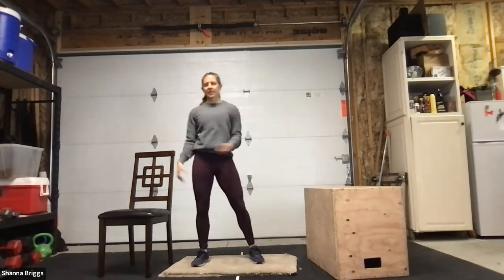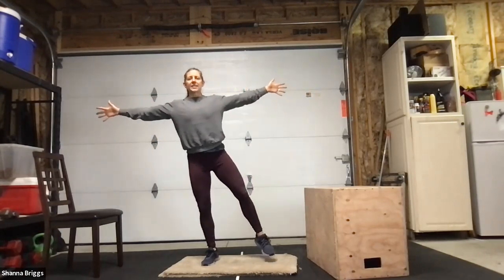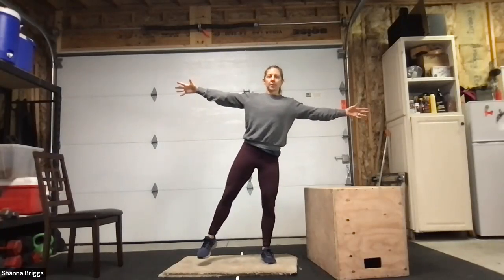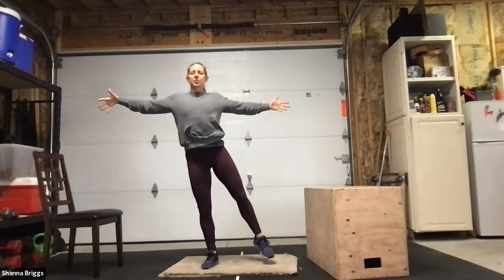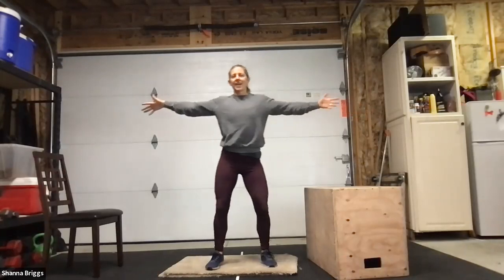We're going to start with some balance work called the Sway. Set your feet about hip width apart, shoulders down out of the ears, arms to the side. Lift up through your midline and gently shift your weight to one side. If you're comfortable, pick that foot up, pause on one foot, then sway to the other side. We're going to go 45 seconds total. This first circuit is part of our warm-up. Squeeze the shoulder blades back — that's going to help your balance. Keep thinking about lifting everything up through that midline, see how tall you can pull yourself to the ceiling.